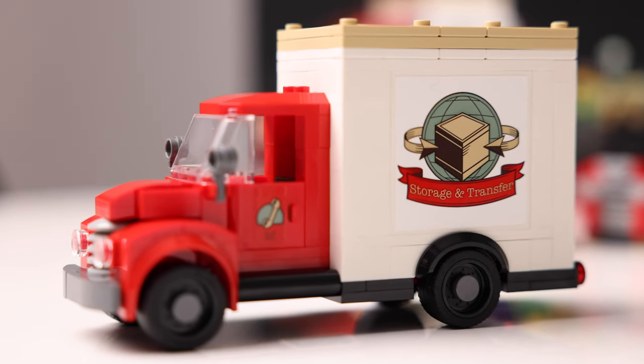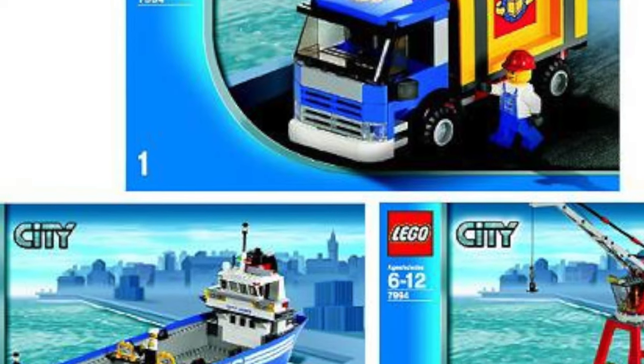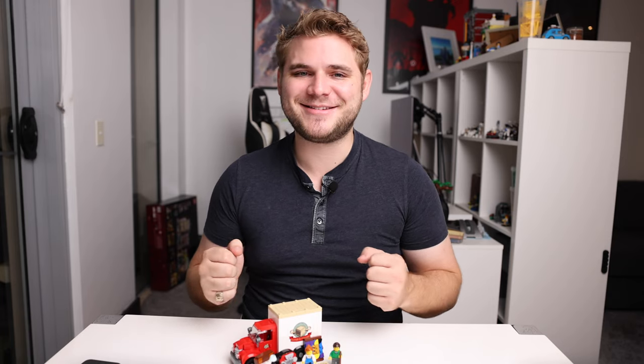If you've been building LEGO City for a while you might recognise the logo on the truck. This is a throwback to the shipping company that LEGO has built into a number of its older City sets, including the container ship which I used to have. It's a nice bit of nostalgia to bring back into the city.